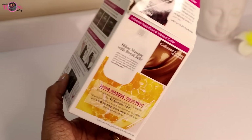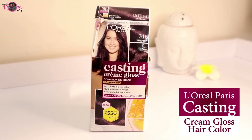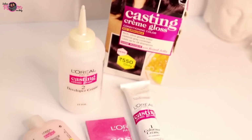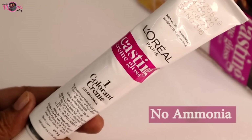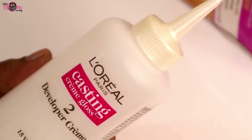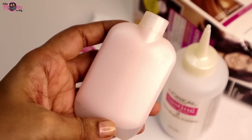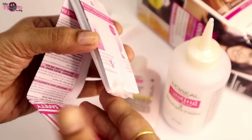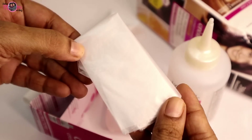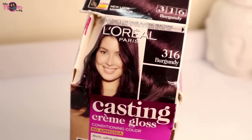Let's talk about this box. Here is the L'Oreal Paris Casting Creme Gloss Conditioning Color. Inside we have the color and creme — no ammonia. Next is the developer creme with nozzle for easy dispensing. Then the shine mask with royal jelly, which looks so cute. Lastly, there is a leaflet with all instructions along with gloves. Importantly, do a patch test before using it so you know there will not be any reaction.